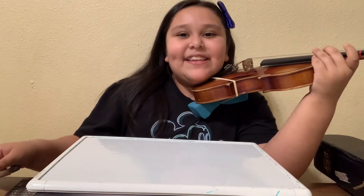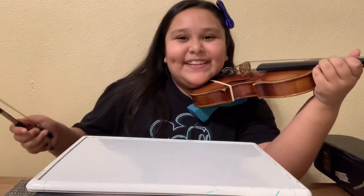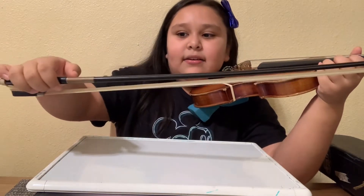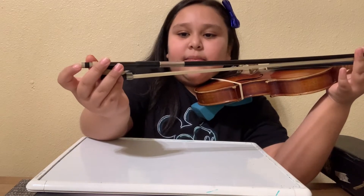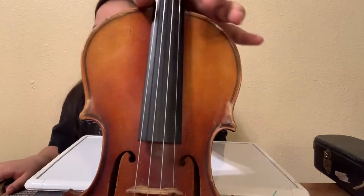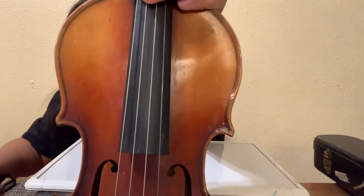I'm going to show you guys the 'tukka tukka stop stop' — that's a really cool lesson that we learned. You just play and go 'tukka tukka stop stop.' This is called the bow, and this is the horse hair, the grip, the frog, and this is the screw right here — it tightens the horse hair. I've been trying and practicing so I can improve. It's a bit hard but I really love playing the violin — I think it's so much fun.